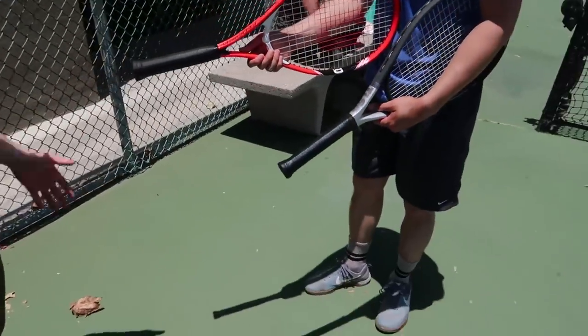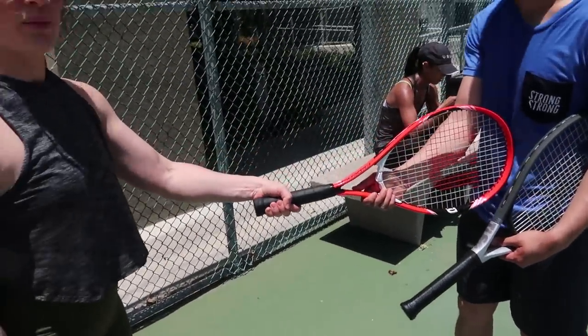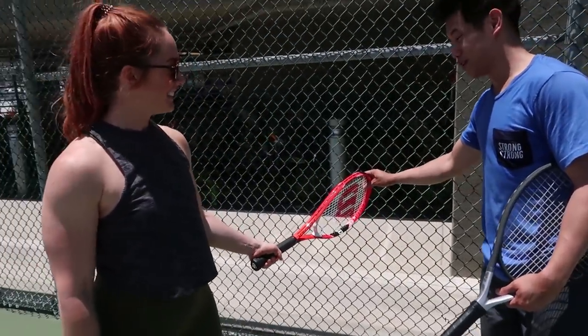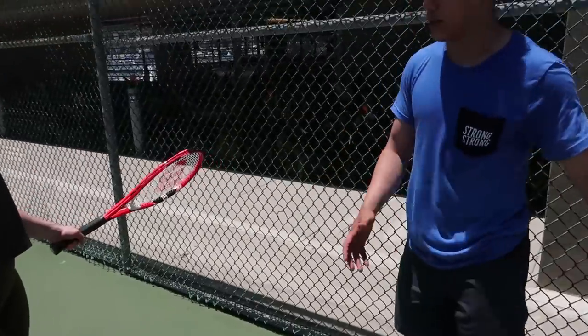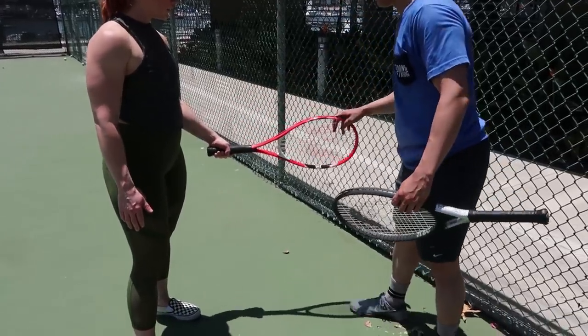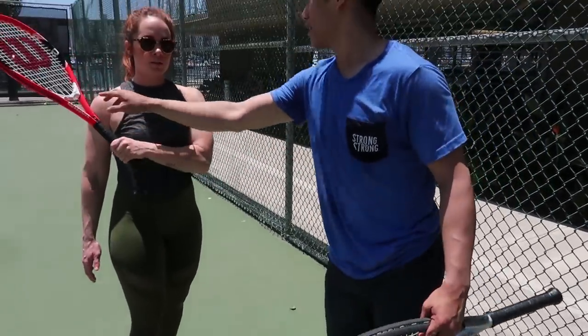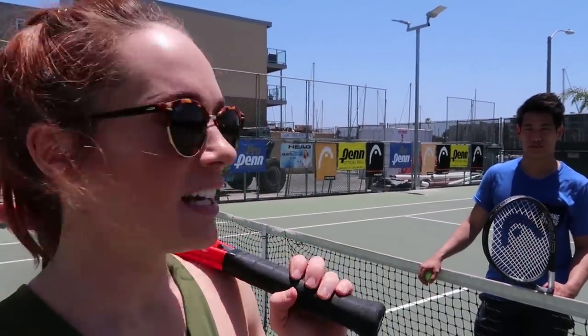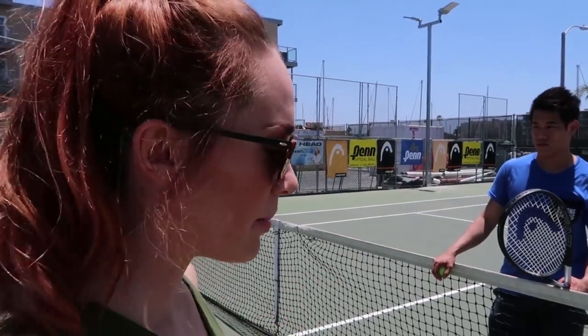Pretend you're shaking someone's hand with your left hand — like that. You're going to swing from low to high, keep it like this, so it goes like that. First we're going to do some mini tennis, as Eric told me. We're just going to stay in this small box and try to rally.